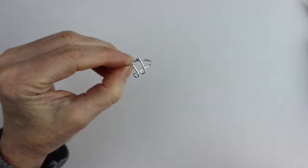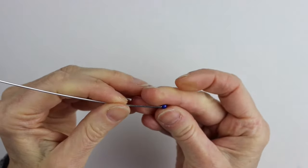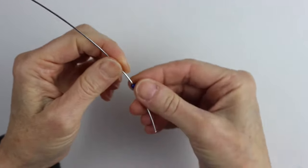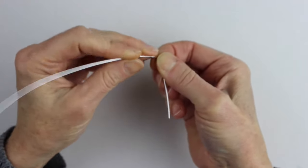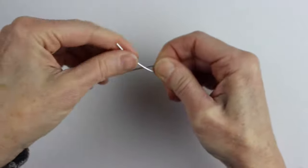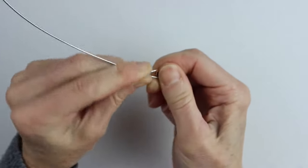Ring number two is similar to number one but it has beads. Get your wire and put a four millimeter miracle bead on the wire. I use the miracle bead partly because it's a beautiful bead, but also because it's got a large hole in it — some of the other smaller beads wouldn't work so well. Bend it on a right angle like that, then wrap this wire over top to surround the bead with wire.